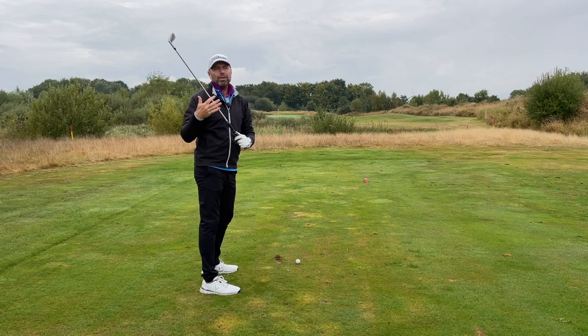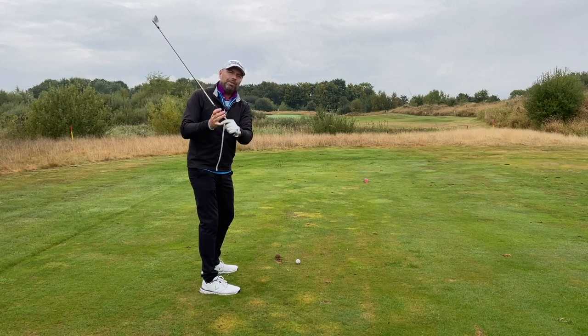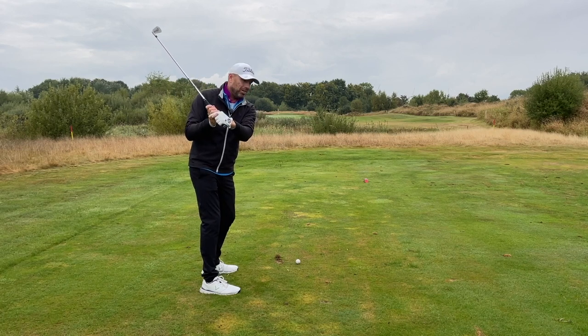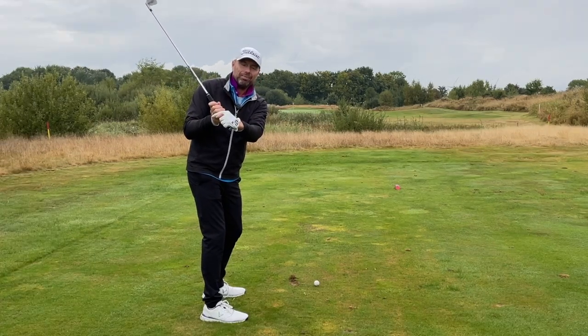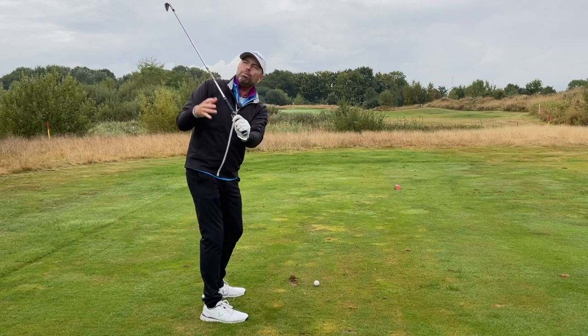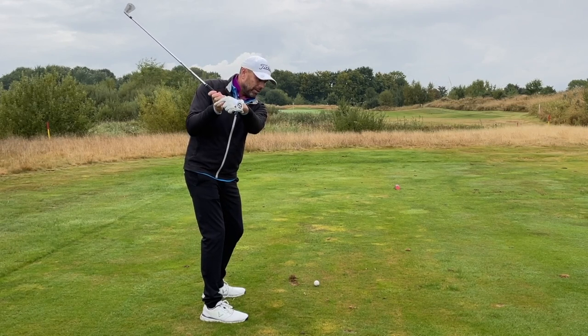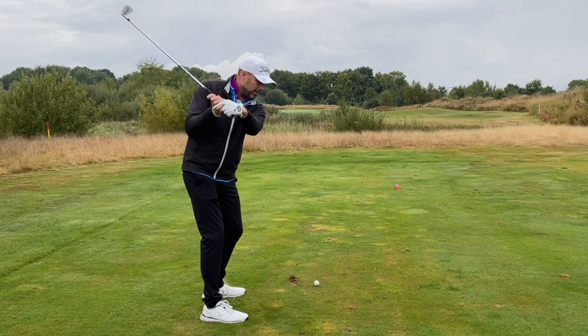Obviously it also depends on what your tendency is. If you have a closed club face at the top of the swing, then you've done part one of my exercise already. But most golfers have a slightly open club face at the top. So just bend your wrist and then you'll feel like a cupped position. I'm sure you've seen Dustin Johnson do it — it's something similar to that. So that's part one.